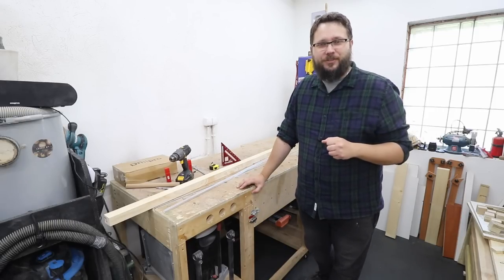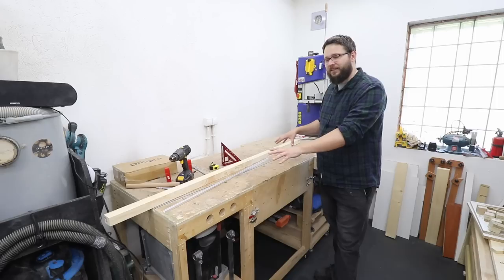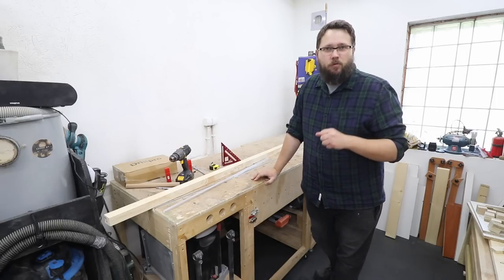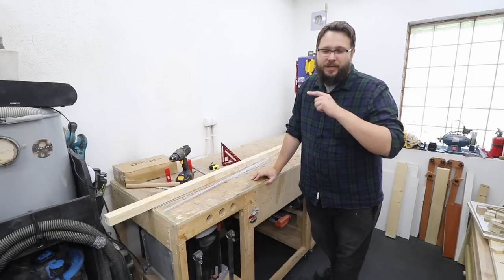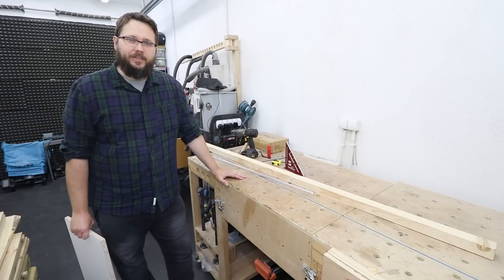Welcome to my workshop. You are watching Casual DIY channel. In today's video I'm going to be upgrading my flip top workbench, so check out the details of what I'm planning to do.